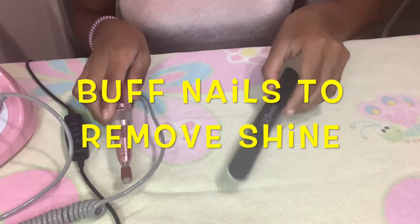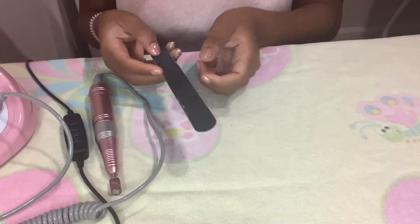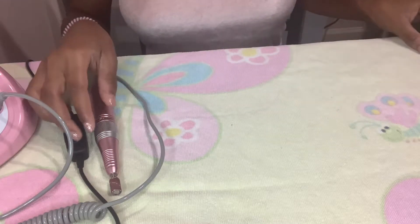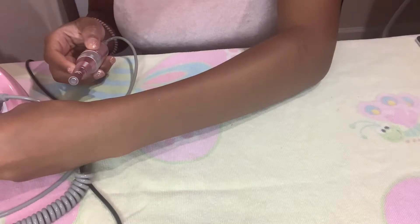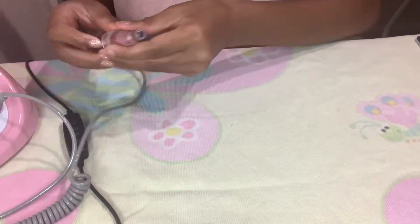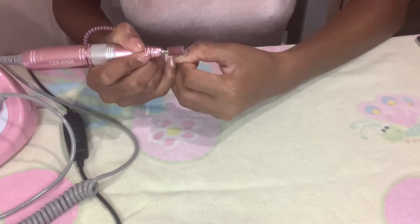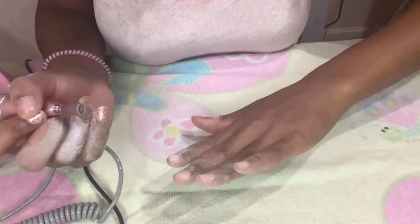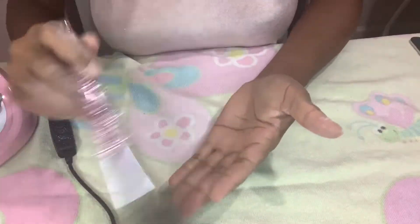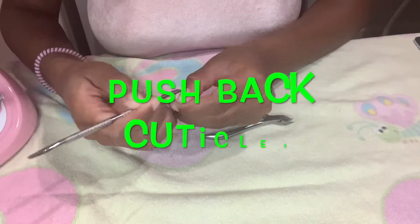All right, you guys. To start, you want to use a nail drill or a nail file so you can buff your nails. That way it will stick to the glue much better than your nails not being buffed down, because you will have a lot of shine on your nails and that will not promote adhesion at all. So I'm just going to remove my gel polish, and now that I've done that, my nails are buffed as well, which is great.